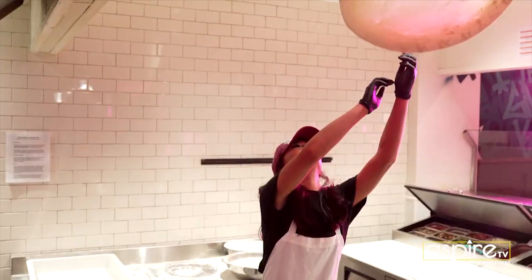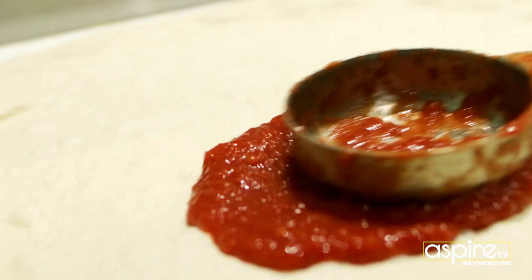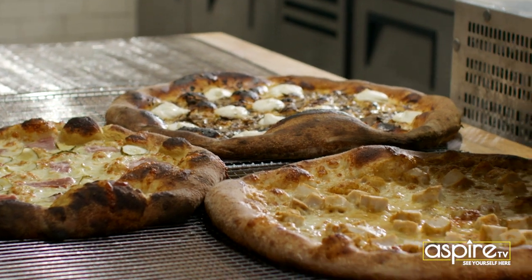So we got to talk about that dough. Now I hear that you're a food scientist. It's the crust, it's the sauce, the fresh ingredients. The crust is amazing. This is probably — and I'm not over-exaggerating — one of the best crusts I've had.